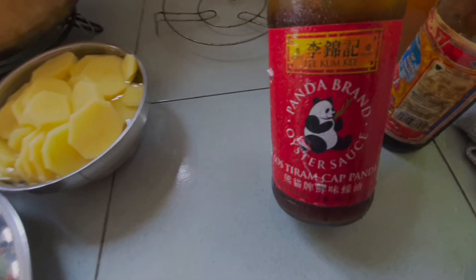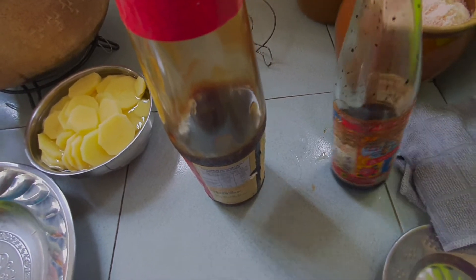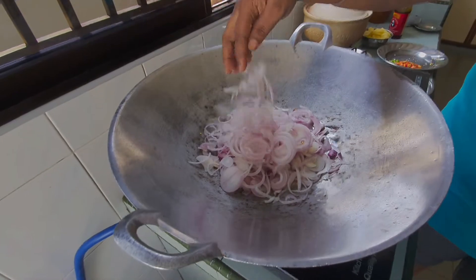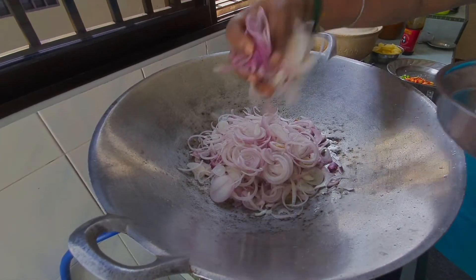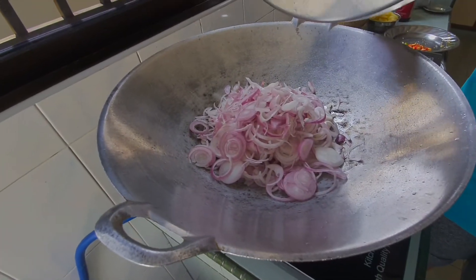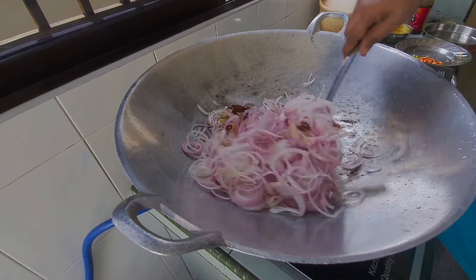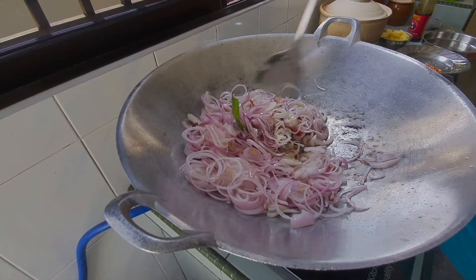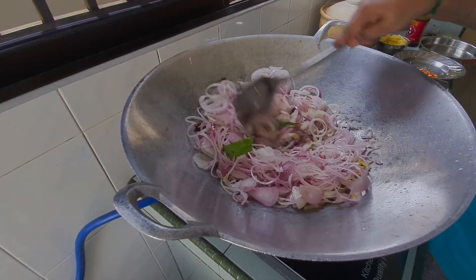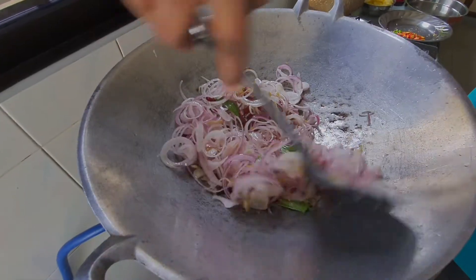Lagi 2 barang ya — kita ada oyster sauce brand ini ya, lepas tu kita ada kicap ya, so soy sauce as well. Sekarang kita nak masukkan bawang — masukkan semua bawang, so we add all the onion. You can see a lot of onion — the more onion you put, the more taste it's going to be. Lebih bawang, lebih sedap ya.